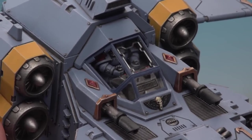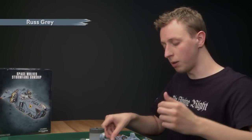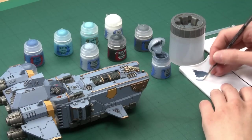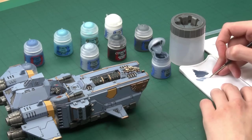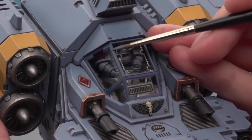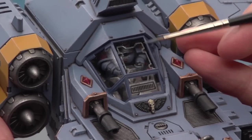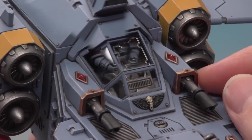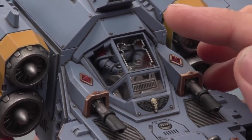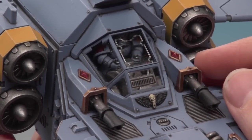Once you've got a good solid base coat, move on to the first layer paint which is going to be Russ Grey - the main armour colour of Space Wolves. Apply it in the same way as the base coat: get your paint ready, thin it down a little bit, and make sure you don't have too much on your brush. Use the side of the brush and be as neat as you can throughout. Once the Russ Grey is finished, take a few minutes to go all around the edge of the canopy with some Agrax Earthshade where it meets the hull, just to help it blend in.